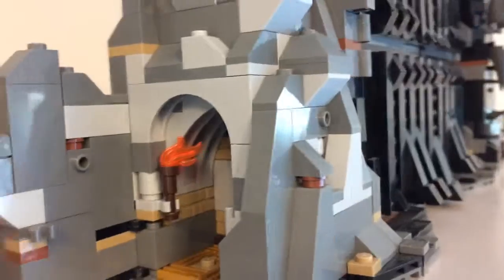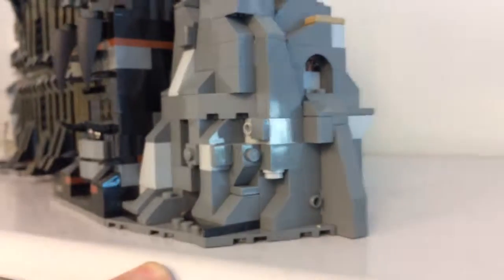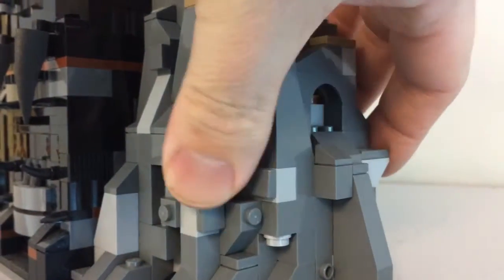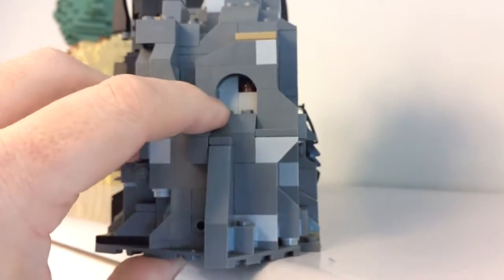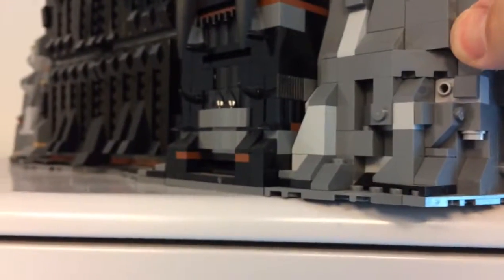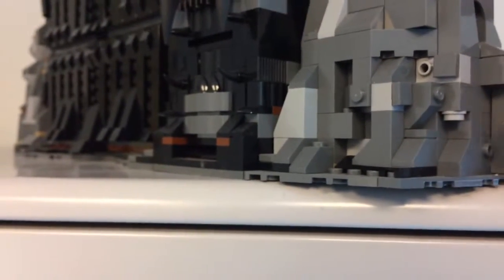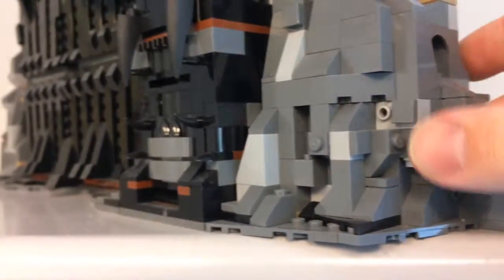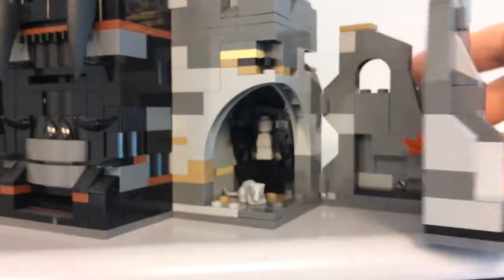You can see stuff I got from the pick-a-brick wall, like these gold grill pieces. On the other side too — look how these things open up. There are the hinge elements. Yeah, so the whole thing just slides open.